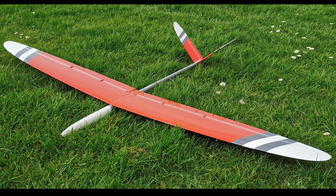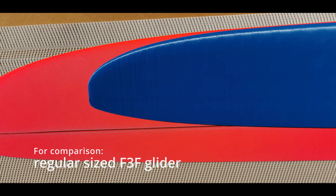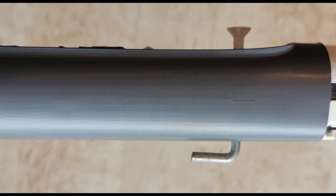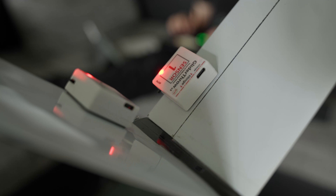Hey there and welcome back to my YouTube channel. Today I want to talk about the Hot Fusion — it's a 3D printed little F3F model. It's optimized for F3F but will also fly in the flat field. So if you are interested, stay tuned.